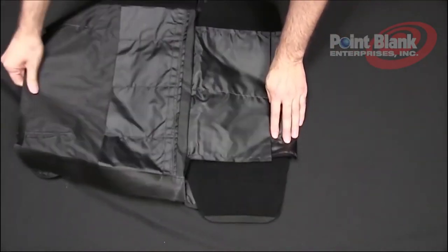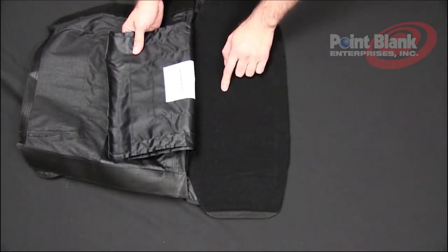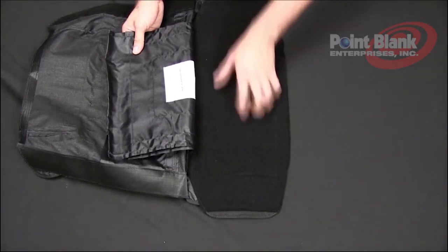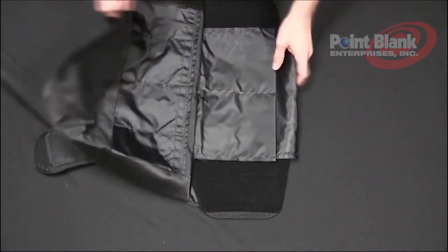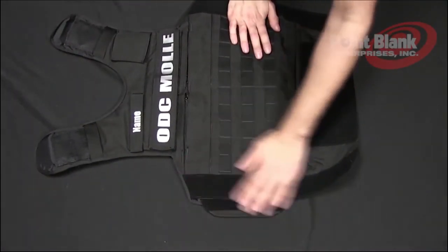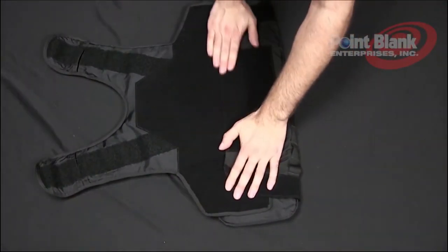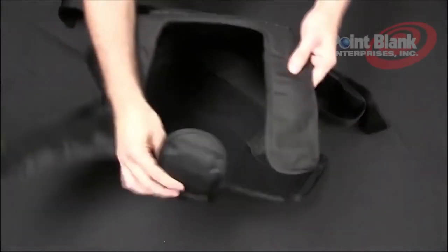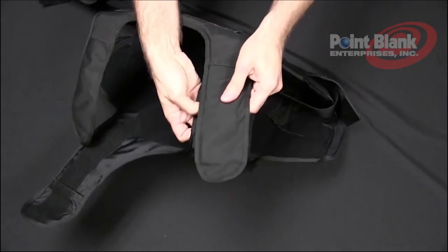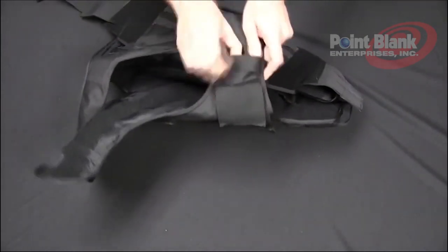By lifting this and attaching your side closure system along this loop. Keep in mind if you're not using the sock and you are using a concealable, you will have a strip of velcro running across your concealable to do this. Take the flap and close it toward the inside, making sure it's completely velcro'd to the front. Now take your back panel and your front panel, lining up the shoulder straps to whichever measurement you need to adjust, and tucking in the straps underneath the front cover.